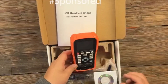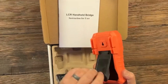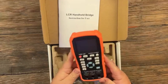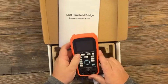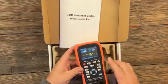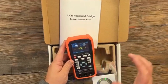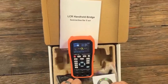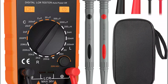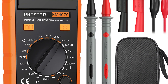These meters are essential in fields such as electronics, engineering, and manufacturing, as they help ensure the proper functioning of electronic components by providing accurate measurements of these key electrical properties. By assessing the quality, condition, and tolerance of components, LCR meters enable technicians to diagnose issues, verify designs, and ensure that components meet specifications. Their importance lies in their ability to facilitate the testing, calibration, and maintenance of electronic systems, ensuring efficiency and reliability.